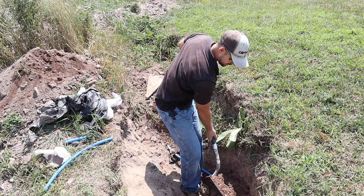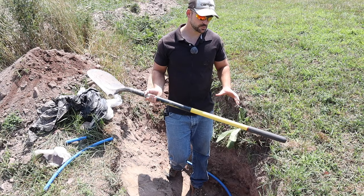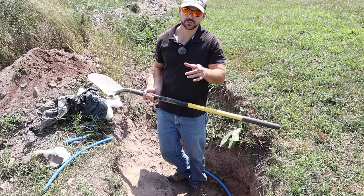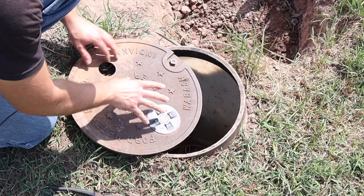A word of advice: always call 811 — that's Miss Utility — before you dig, especially around areas where there could be underground power lines or water lines, so all the lines are marked before you start digging. Be sure to do that before a project like this. Within five minutes it was covered up.